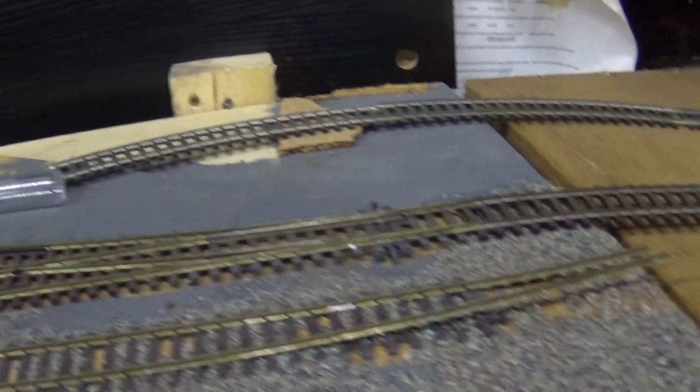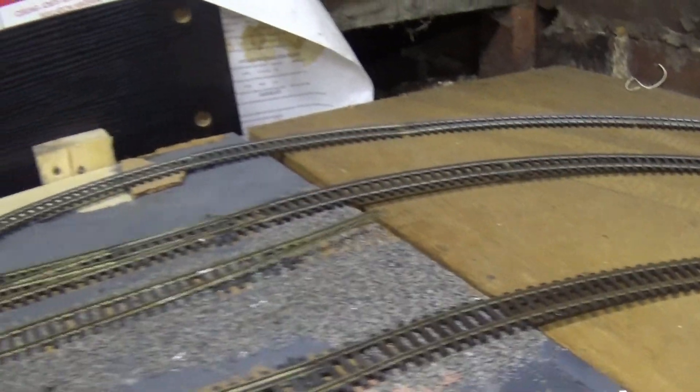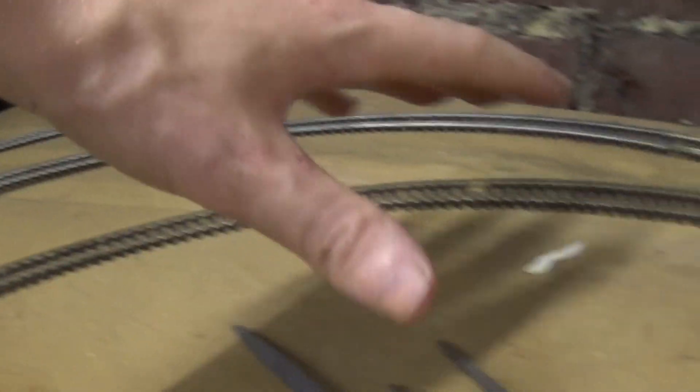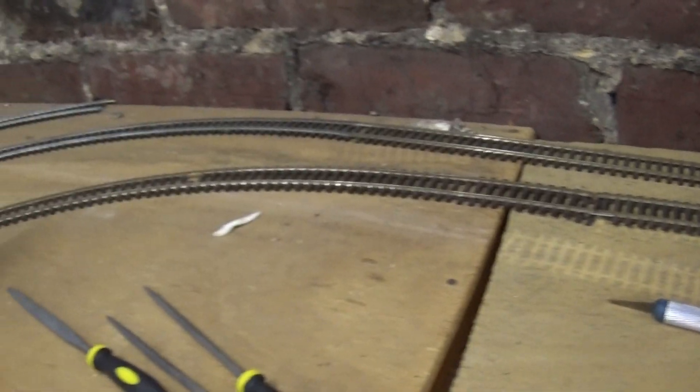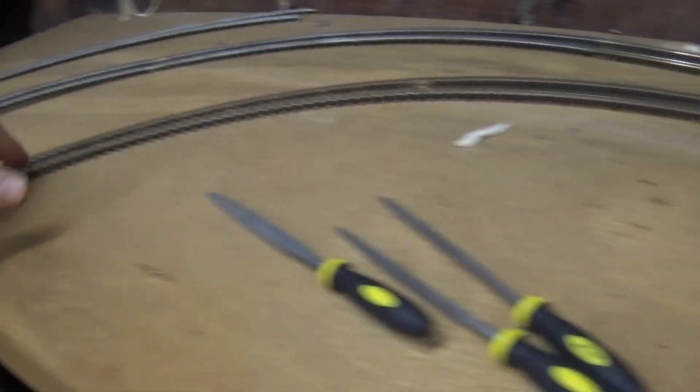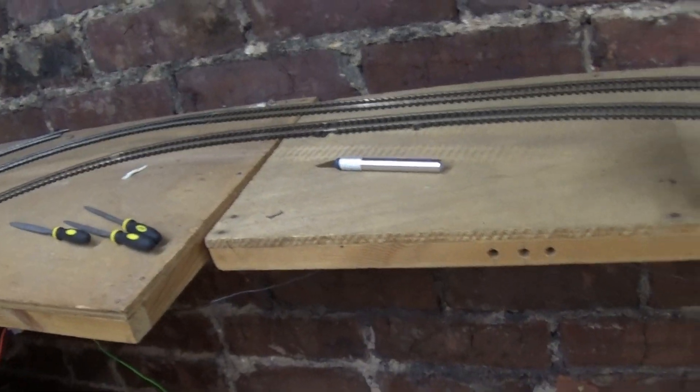I've got this bit of track here which I don't know what to do with, because we're very much at the limits of room here. This point is so far forward and that curve has to be so tight to be able to get that one in, so I don't know what to do about that one there.